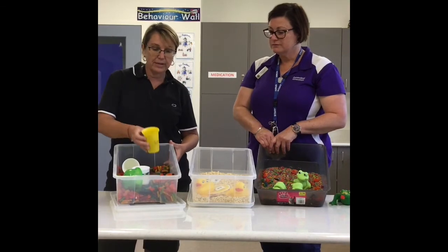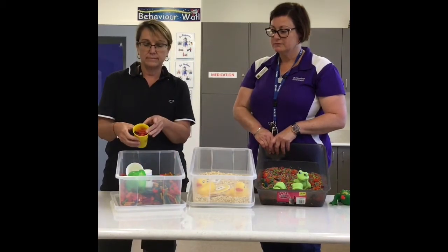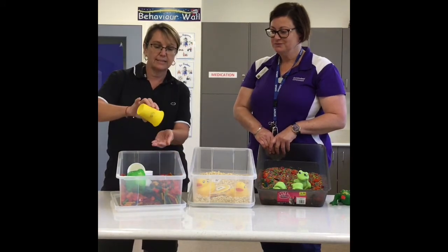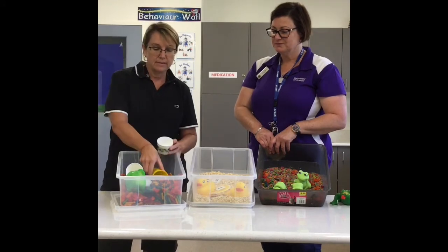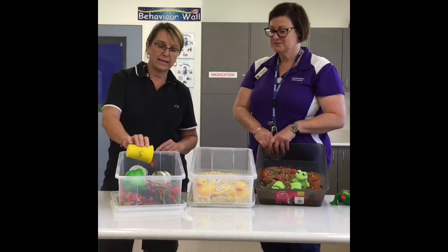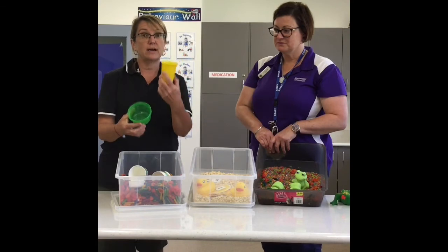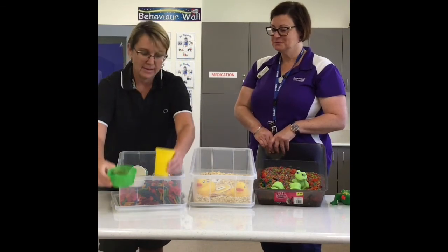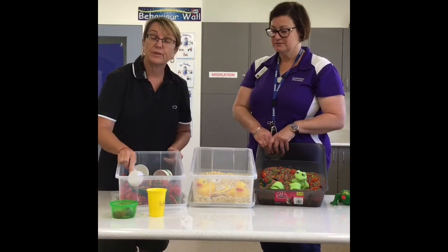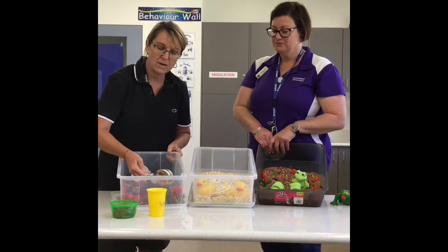With this one we could demonstrate how something is full — emptying it out, and then what's empty. We've got our full cup and then an empty cup. We can also talk about colours — we've got a yellow cup, we've got a green bowl, and we've got a little pourer so we can fill it up. We're filling up the green bowl with our coloured pasta.